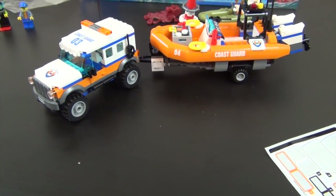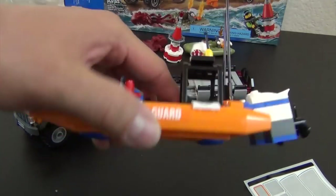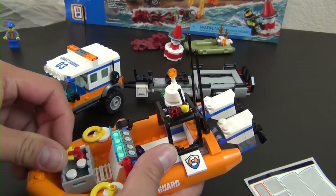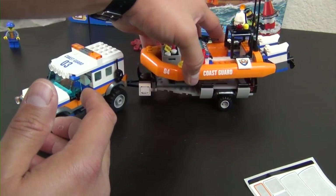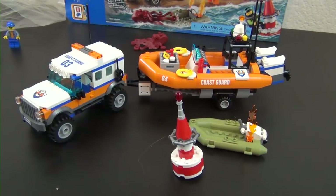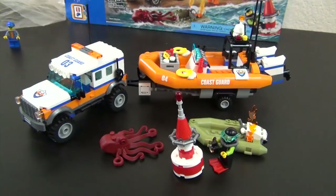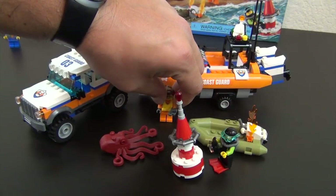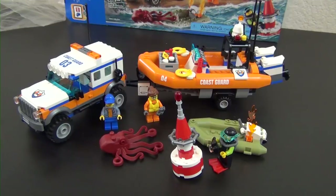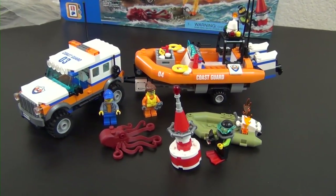That's a fun little set with a ton of playability. I think the large raft will actually float — there are no holes on the bottom, so you could put it in a swimming pool or bathtub without it sinking too much. Here's the buoy, the mini motorboat on fire, the dark red octopus, the diver taking pictures of the octopus, the response unit worker with binoculars, and the 4x4 driver.